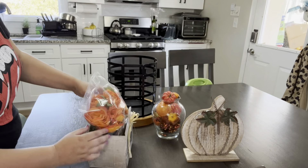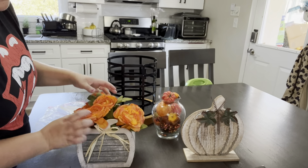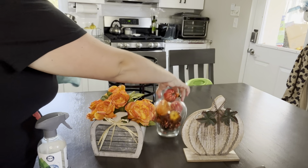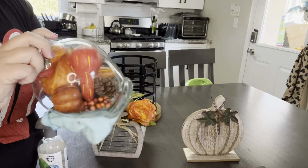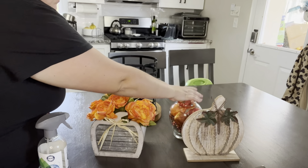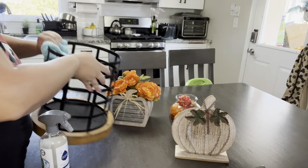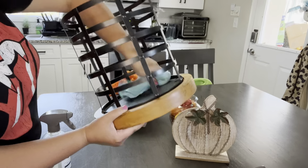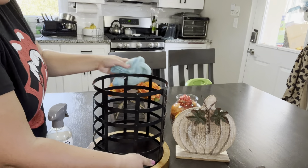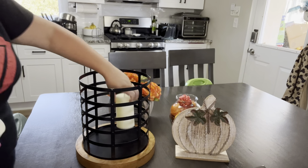I'm starting to take out everything I already have for my fall decor. I went to stores but didn't really see anything new I liked, so I'm going to use decor I've had for the last couple years or got new last year. I love having this vase full of pumpkins and gourds. I put ceram wrap on there with a little tape so no dust gets in while it's sitting in the closet.